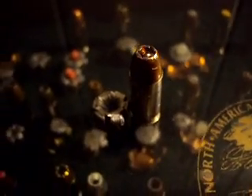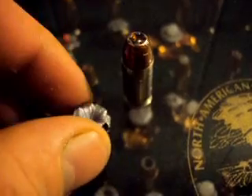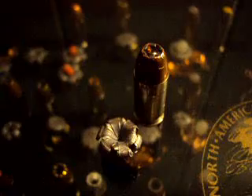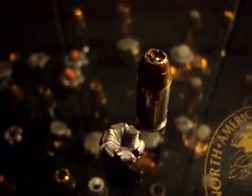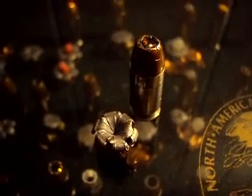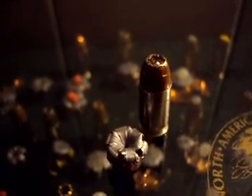It expanded well through the four layers of denim and worked like it should. Most of the time Gold Dots aren't explosively impressive, but they always work. I actually like the fact that it got a little more penetration and still expanded reliably out of a micro — sometimes that's harder to find. But there it is: your .380 Gold Dot.